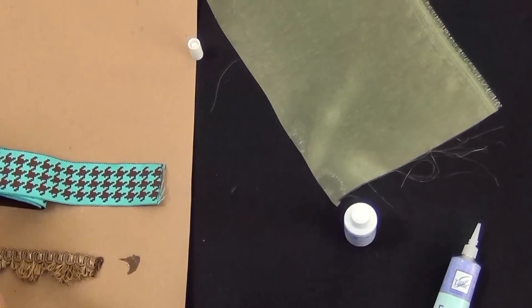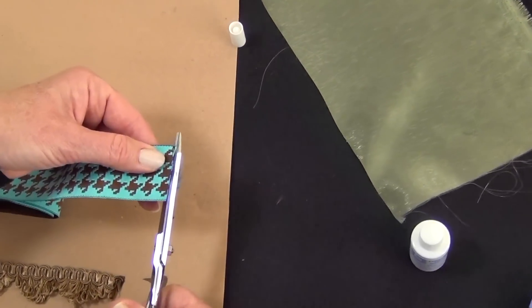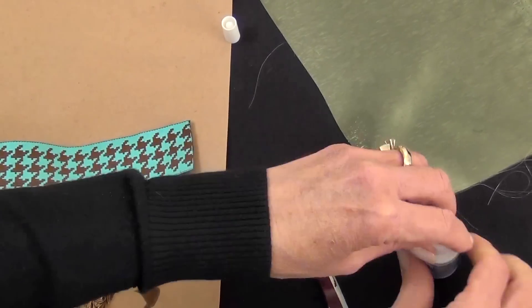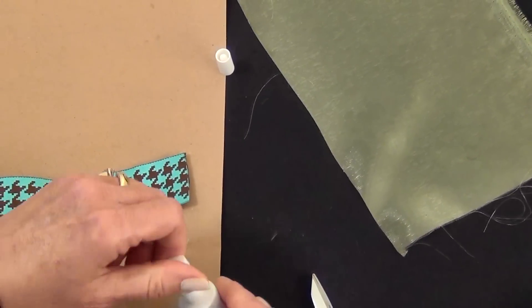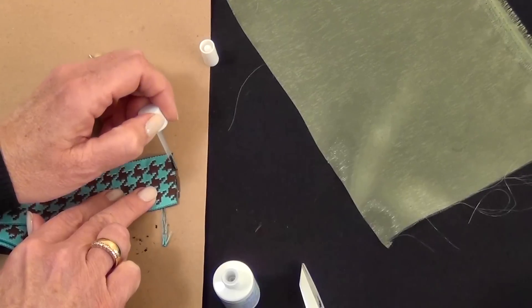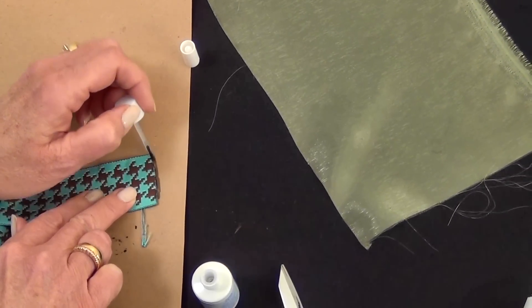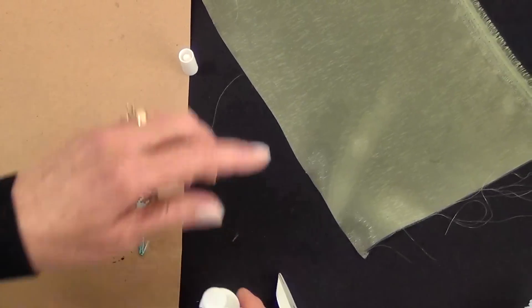For ribbon, it's good to use the brush version because it's so easy to apply. Trim the ribbon as best you can, shake the bottle, open it up, and just run that brush right along the edge. This really is a precise application. Let it dry, and again, always remember to pre-test.